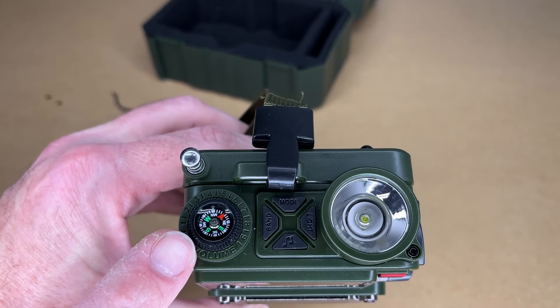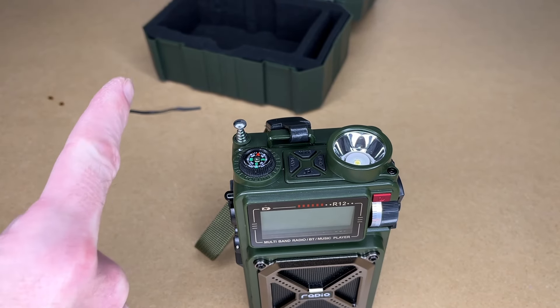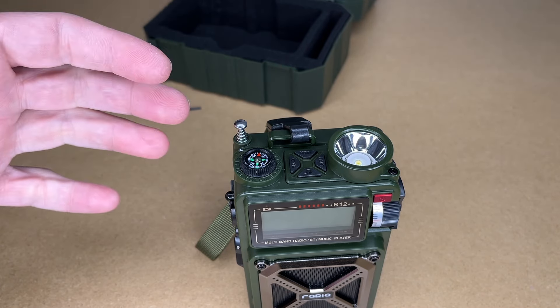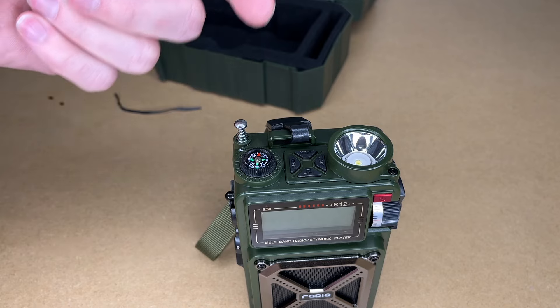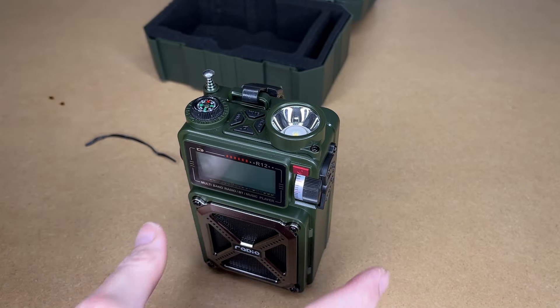This also has a compass on top. To read it, you'll want to hold the radio straight up and down — it's pointing north, and that seems accurate. Make sure you're not near any heavy steel structures or other magnetic sources as those could throw it off, but if you're out in the wilderness, that's not very likely.